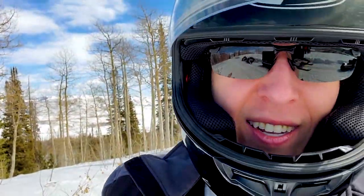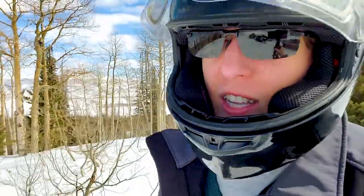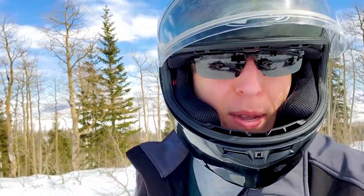I tried to set up the tripod to get pictures while driving — you'll see some of that — but it's just so bumpy. What I really need is a GoPro on the helmet, but it was kind of a last-minute thing.